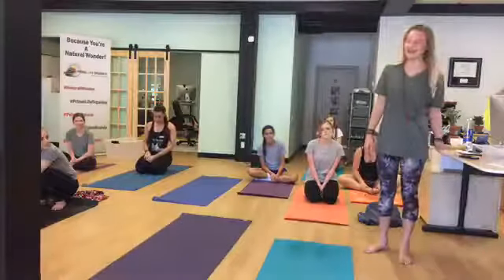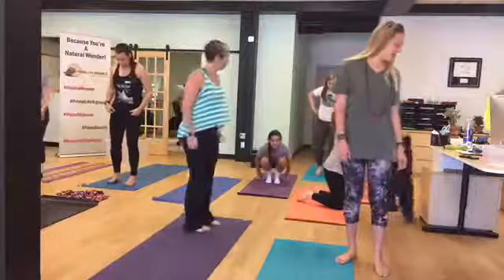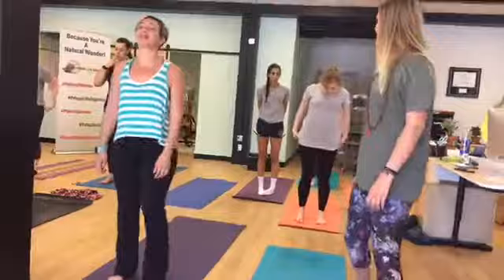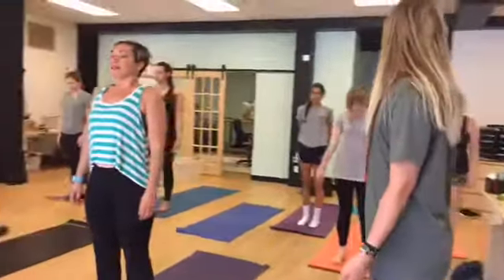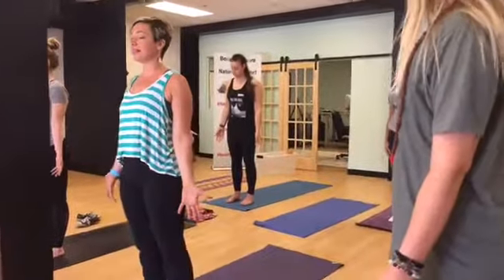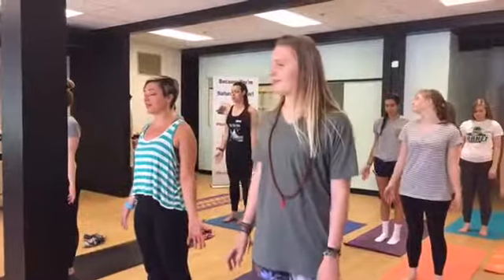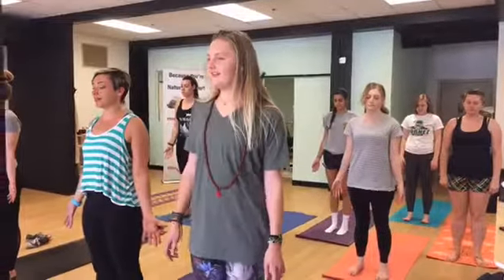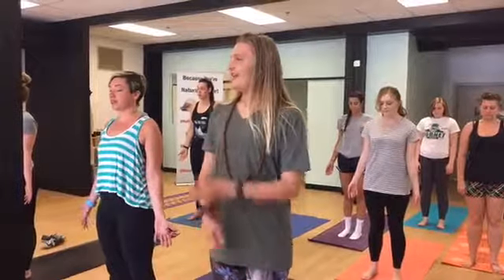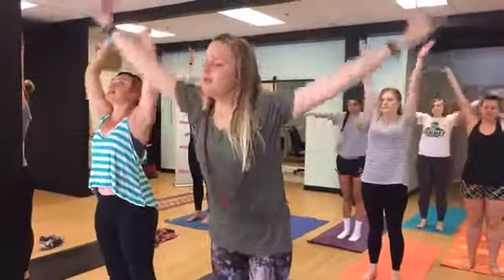We're going to start standing at the top of our mats with our eyes closed in tadasana. Take some nice deep inhales and exhales here. Hands at your side. Nice, easy gaze or shut eyes here. Just grounding down, feeling your own body, getting into the space, getting ready to practice. And on an inhale, we'll reach up to the sky. And we'll exhale, fold over ourselves.